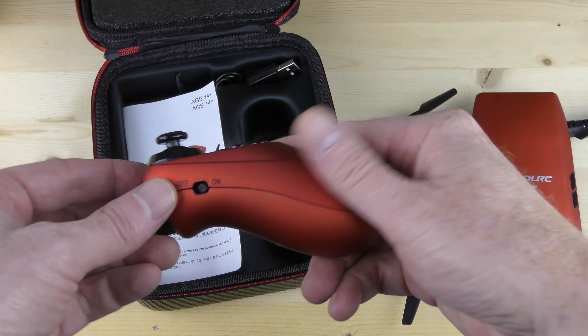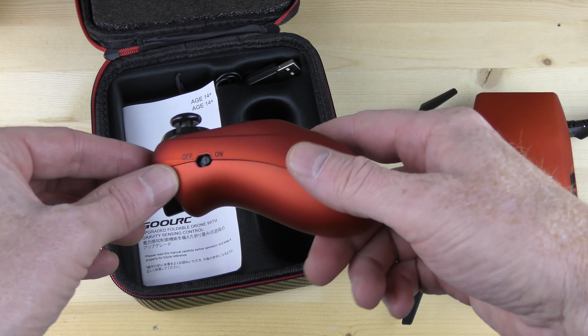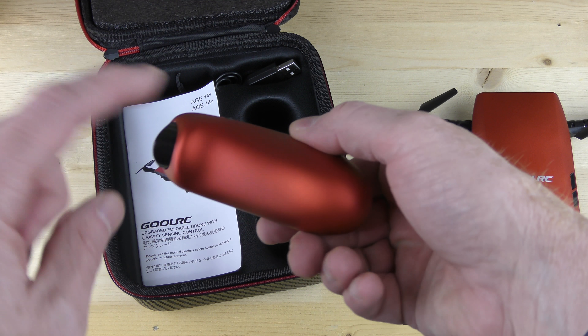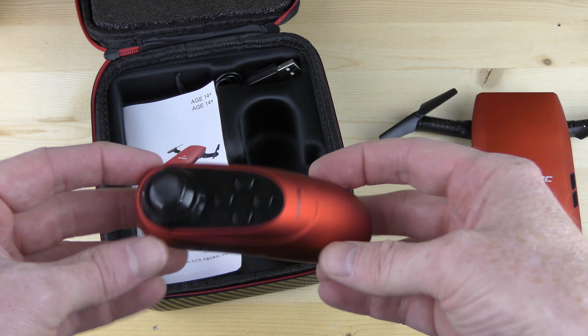I love the fact that the controller is the same color as the drone — that is really cool. One thing to note: you have an on-off switch and they are not rechargeable — you have to put two AAA batteries in here. The really cool thing is look at the buttons on here.